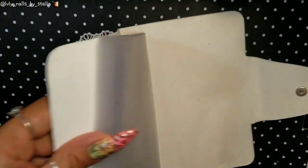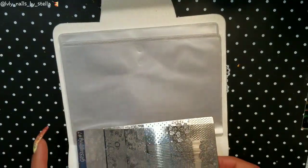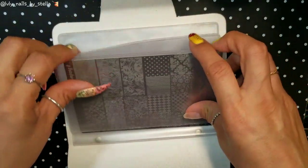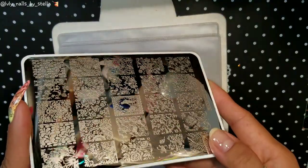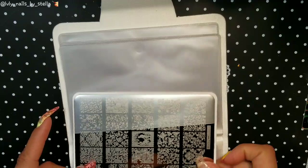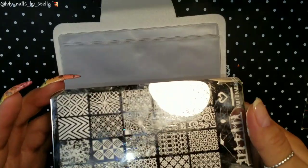So I have a GP stamping plate and it fits really nicely in there. Now let's try another one — if you have any of those See Joy plates, it will fit in there too. See, it fits in there without any problem.